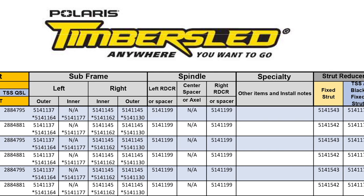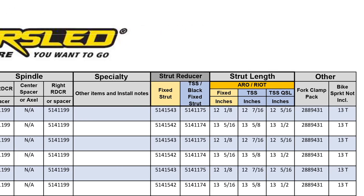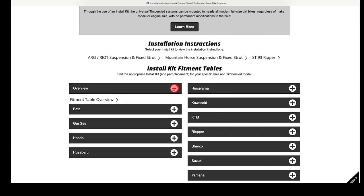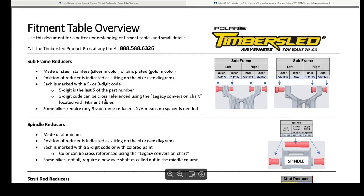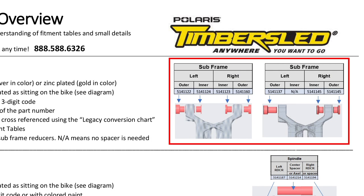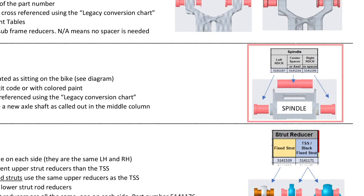As you can see, additional information is provided in the table for reference. To fully understand the data provided, I recommend viewing the fitment table overview PDF located under the overview drop-down menu. This page is designed to help understand and illustrate the different components included in each installation kit and how to use the fitment table for various purposes. The subframe columns show placement of the subframe spacers on the Timbersled from left to right as you are sitting on the bike. The spindle columns show placement of the spindle spacers as needed to adapt the dirt bike's front axle to the Timbersled spindle assembly.